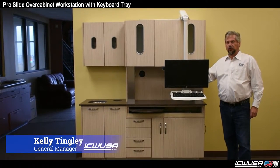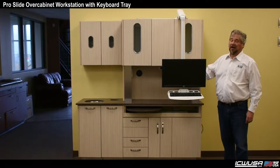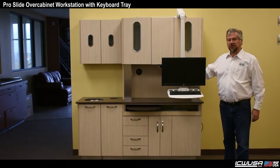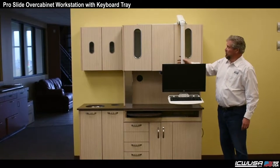Hi, it's Kelly from ICW. We're here today to show another addition to our new ProSlide series of cap over cabinet mounts. A couple of months ago we introduced the ProSlide without a keyboard, just the monitor and the posts.